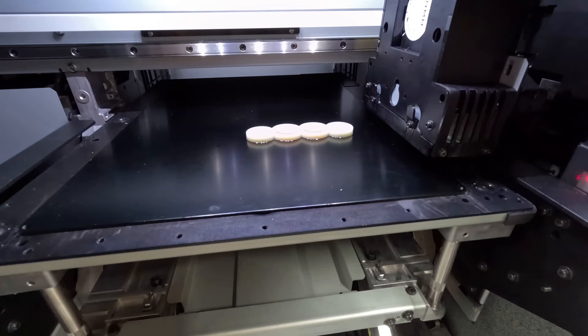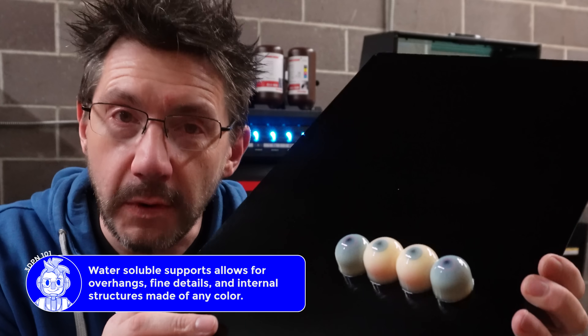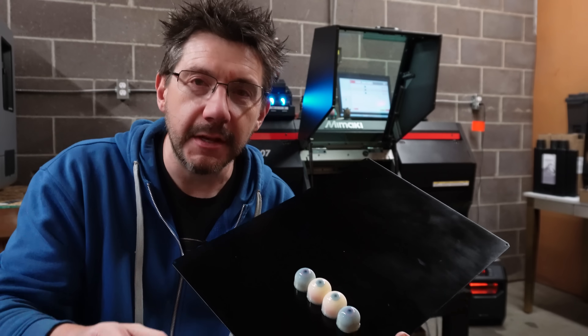The Mimaki uses a water-soluble support material to support the model that you're printing. So what we need to do is get them off the build plate, get the support material off, and then there's some post-processing steps that a friend of mine is going to help with. Let's get to it.